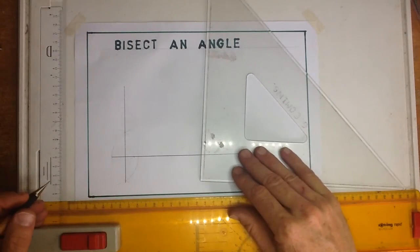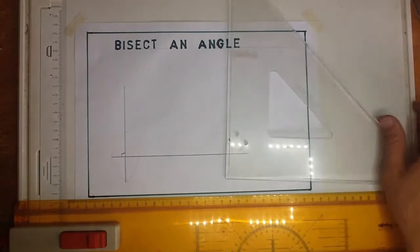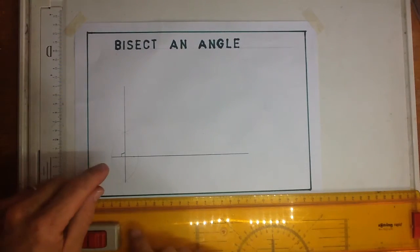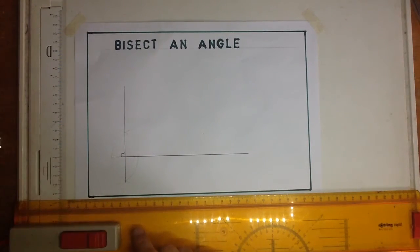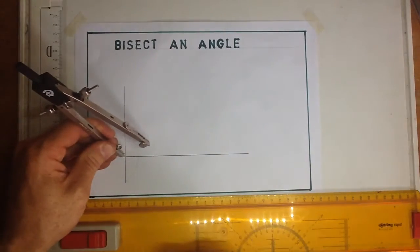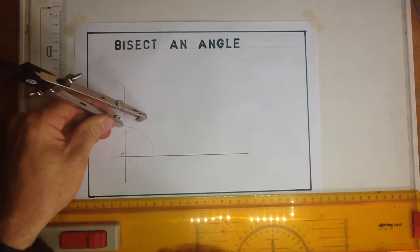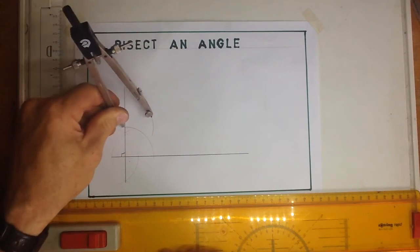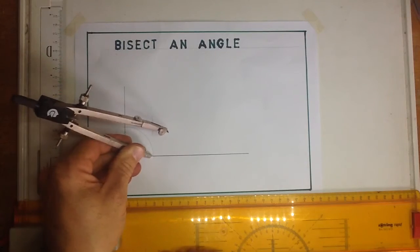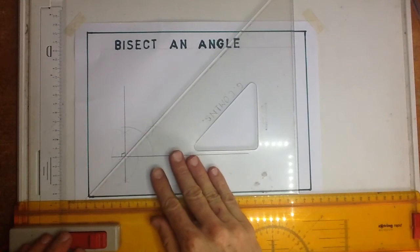There's my 90-degree angle. After that, I've asked you to draw a bisected angle. So I'm going to take my pair of compasses, make an arc, take it over there, make an arc, take it over there, make an arc — and that is going to give you a 45-degree angle.